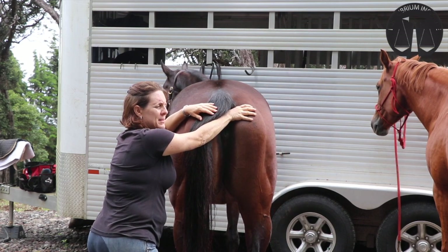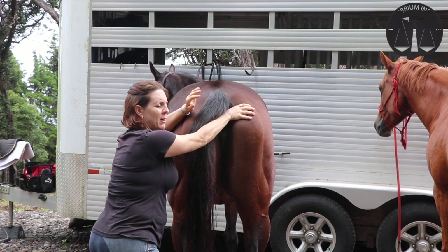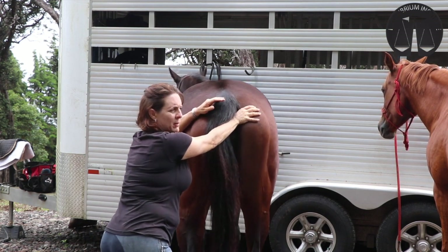Usually what I do is I make a decision — I'll palpate both sides first, find the tighter side, and I always start working on the looser side first. The tighter side is going to be more painful, and you don't want to start there.